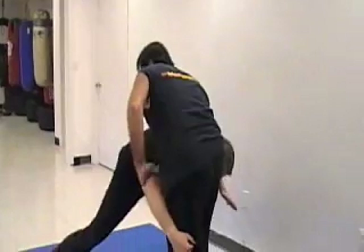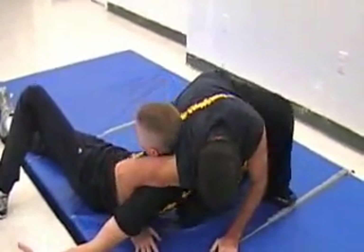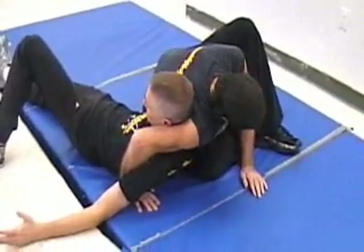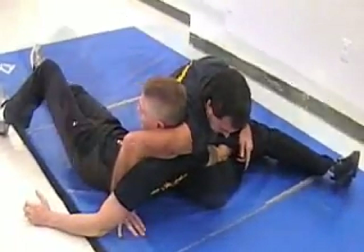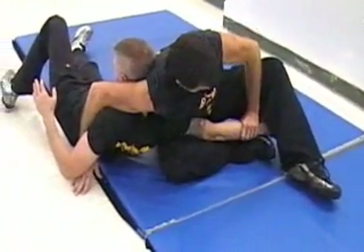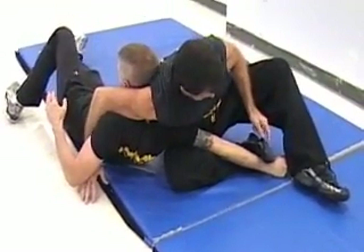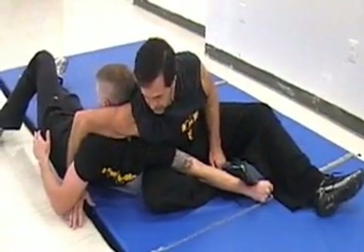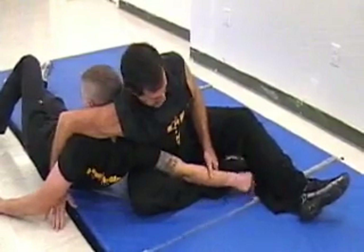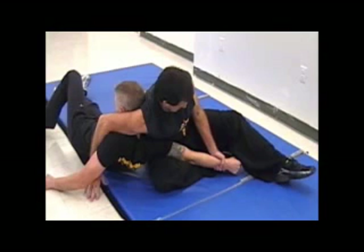For the single leg, it's the same thing — nothing changes until we get to the takedown. As I sit out, you have a couple of options. You can simply pull the right foot in and clamp your left leg down, or you can hook it with your right foot and push out with your leg. This will allow you to maintain pressure. Another option is to grab it with your left hand, push the arm outward, while simultaneously leaning back.